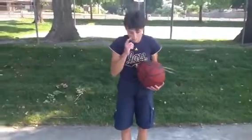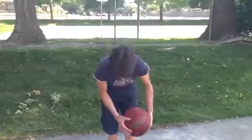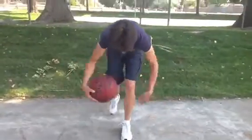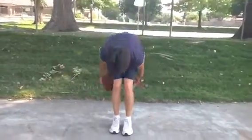Then we'll wrap it up with a drill I call the step back. You can do this with your feet, kind of like you're dancing. With your hands and the ball, you go around the legs — the one leg that's stationary. Together, back. Together, back. Together, back. Then you go the other direction.